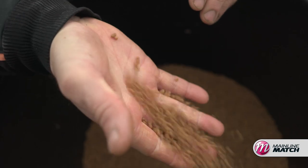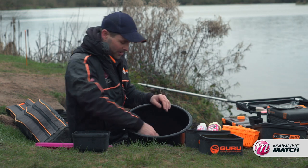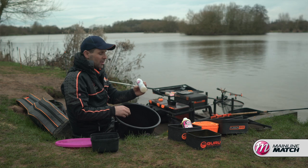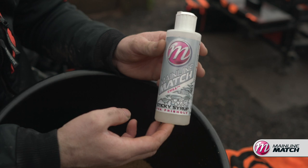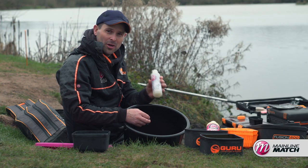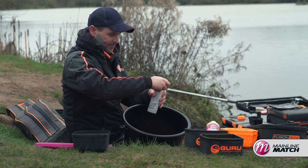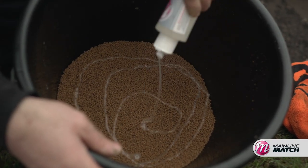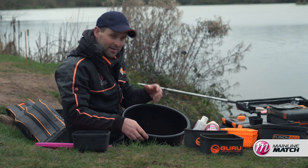I prefer them like this. If you're pole fishing for example, nothing better than tapping in little micros that are nice and strong and will hold their shape. But for the method feeder, obviously you want them to stick around the feeder. The product I like to use is the Mainline Sticky Cell liquid. This is perfect in the winter months — it just adds an extra bit of scent to the already present flavours on the pellets and also makes them a little bit sticky and tacky so they break down and hold around the feeder perfectly. All I do is literally get my pellets and give it a squirt.